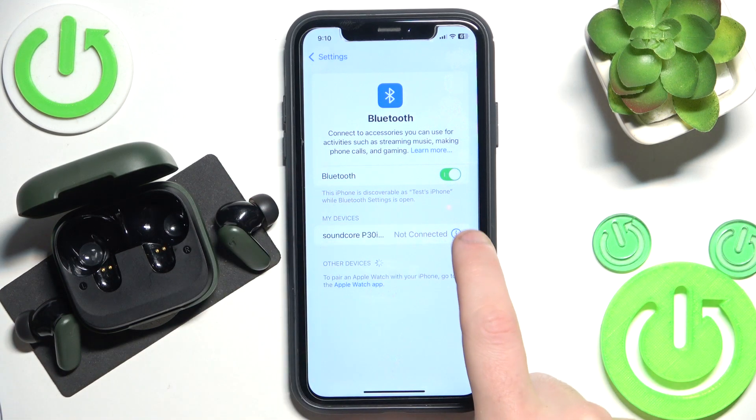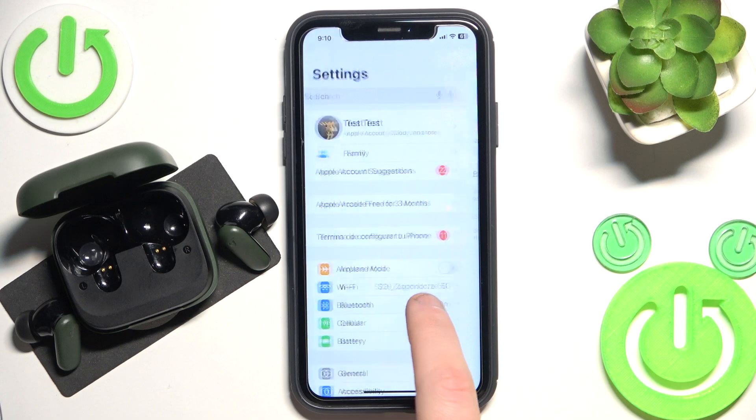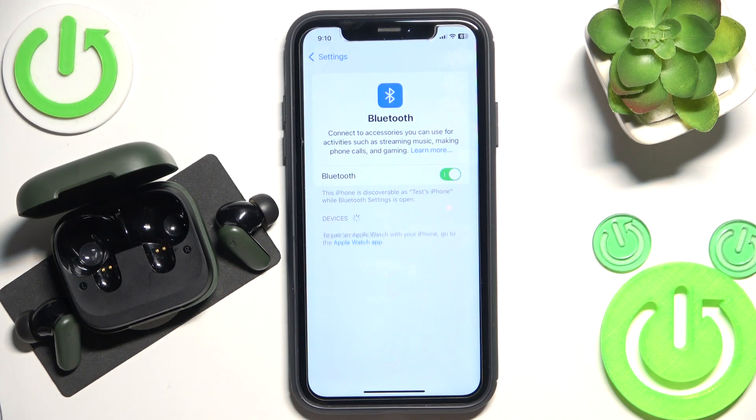Now click the information icon or settings icon. Forget this device. Forget device. Don't forget to click pair new device on your Android device and then click on it in the device list.